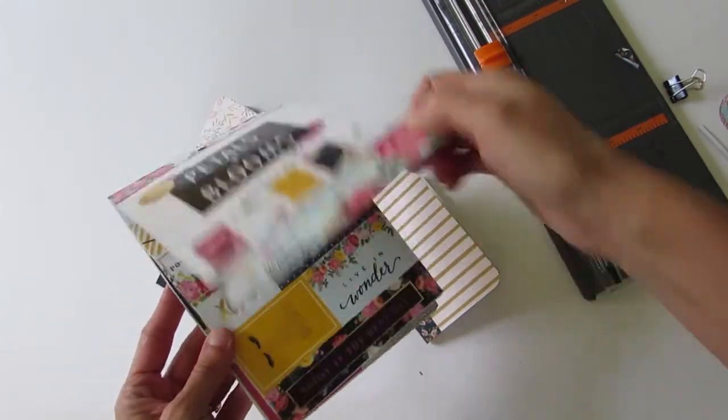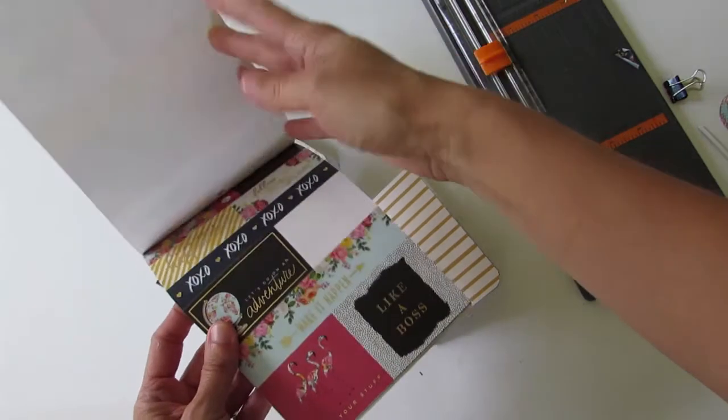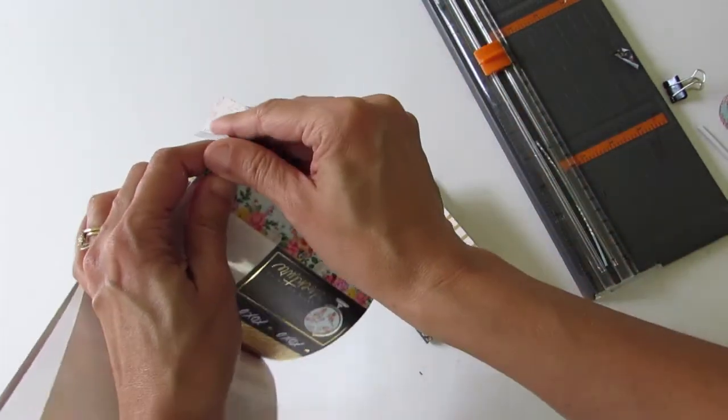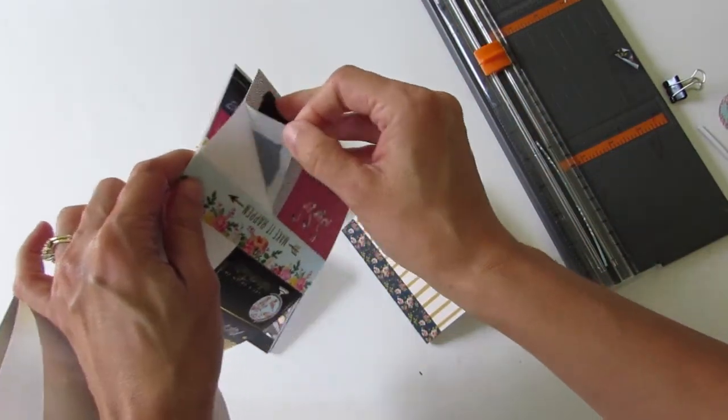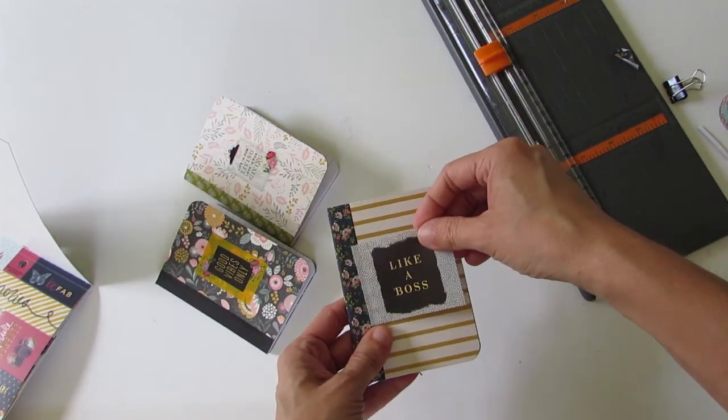Now I pick a sticker from my Petals and Blooms book — I picked what I wanted to put on there for the purpose of the little book and place it on. Of course you could add flowers, you could add additional embellishments as you wish.